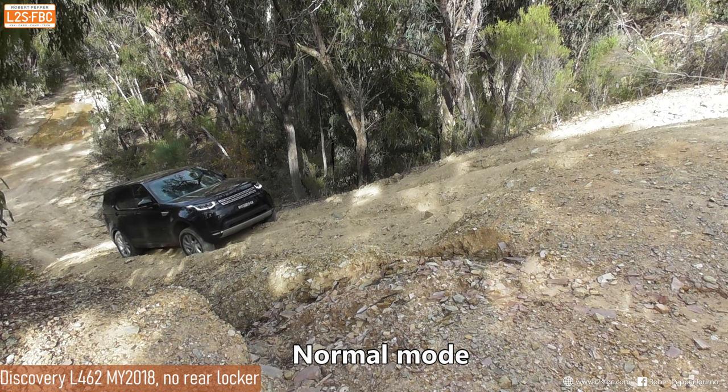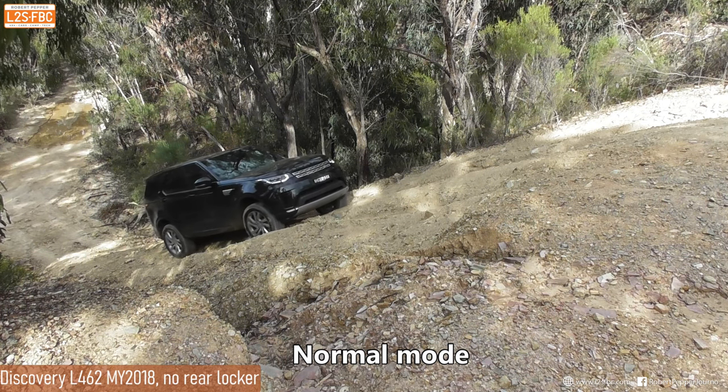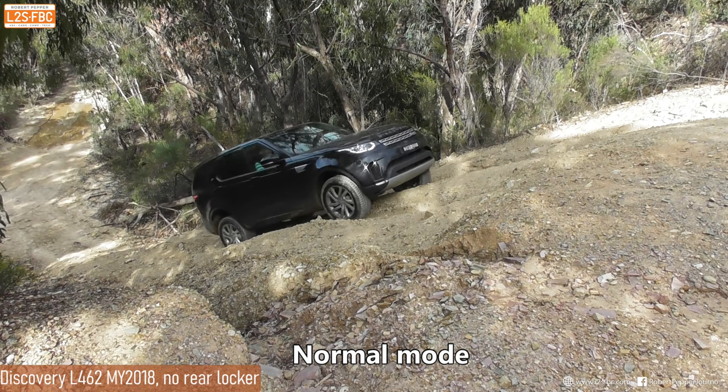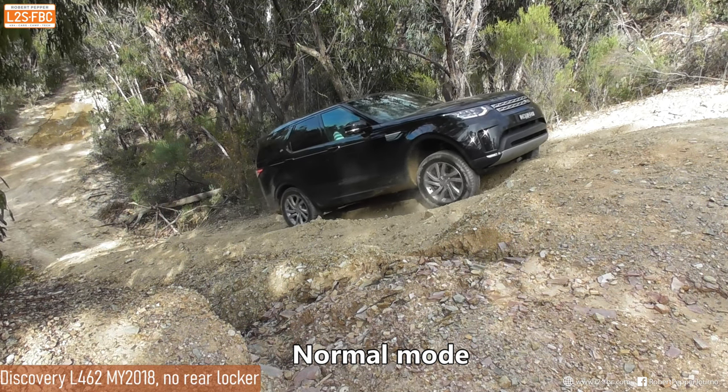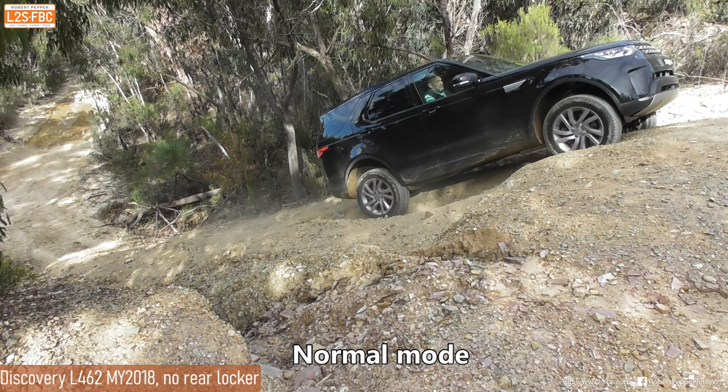You're hearing the driver having to increase the revs here - that's quite normal because the brake traction control is working on one wheel, so you do need a bit more power or torque to get through that. But it comes up without too much of a problem at all, just a little bit of wheel spin here and there.